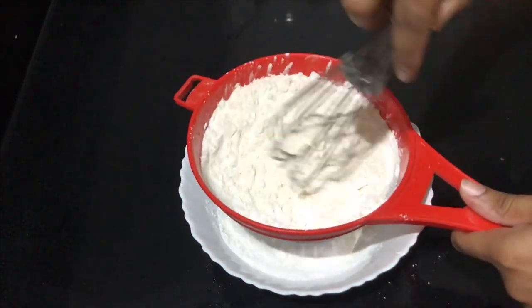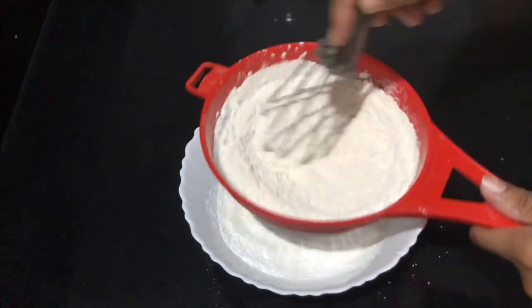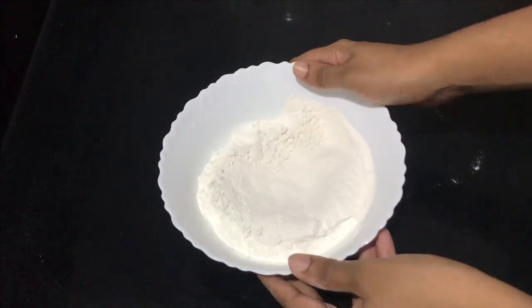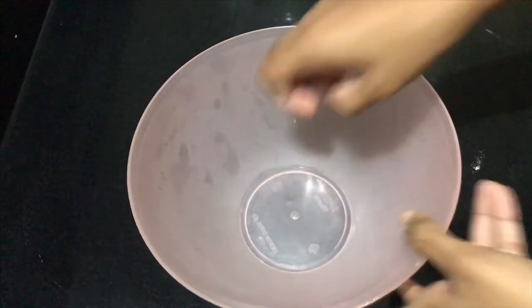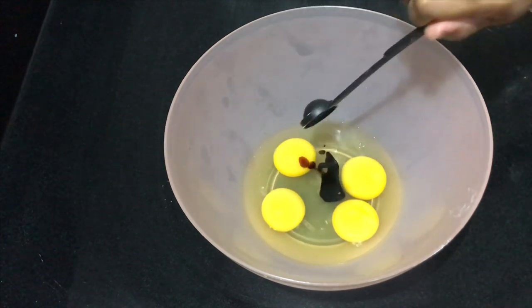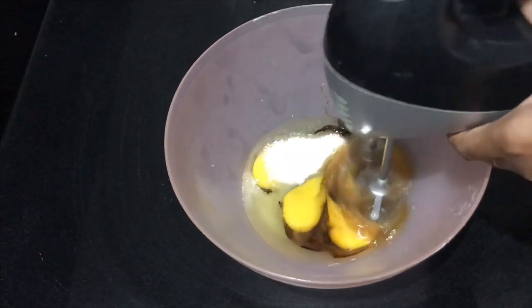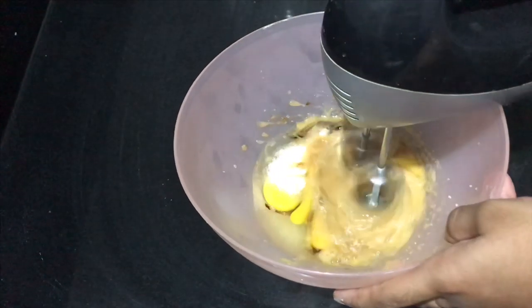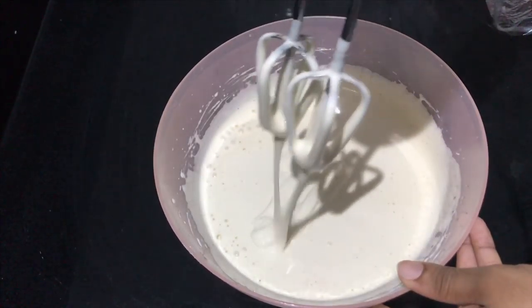For wet ingredients: we will add 1 teaspoon of vanilla essence and 1 cup of water at room temperature. The egg should have a creamy consistency.